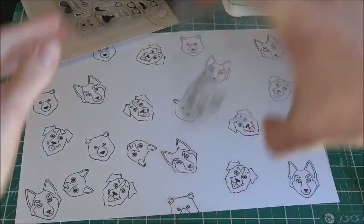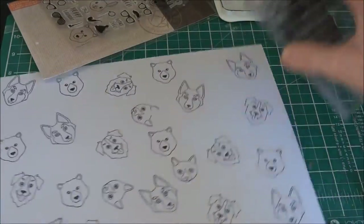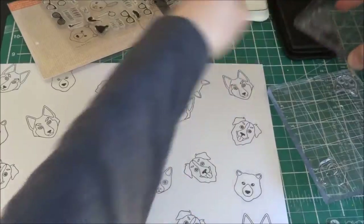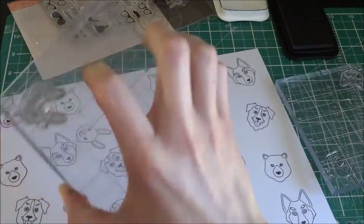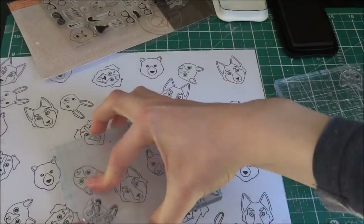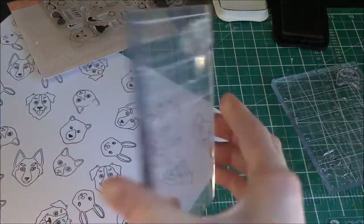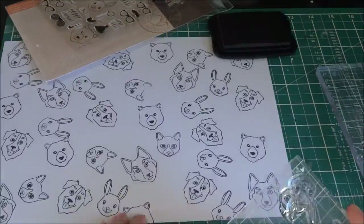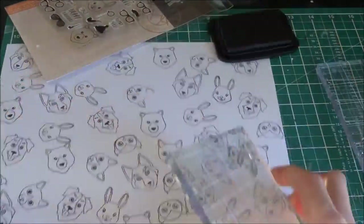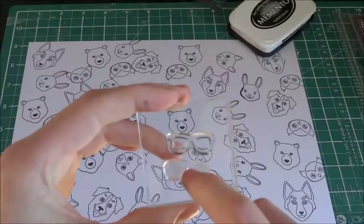I'm just going to be stamping all the animals in the background — there's a cat, a bear, a dog, a wolf, an owl, a polar bear, and a rabbit — so I'm just stamping those all over in a kind of random pattern, trying to turn it because that makes it more random. I'm trying to fill in most of the gaps but not too many of them, because I kind of want it to be spaced out, and I'm also trying to stamp all the edges as well.